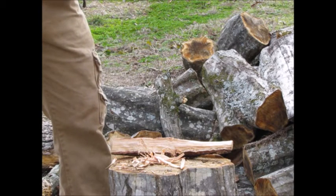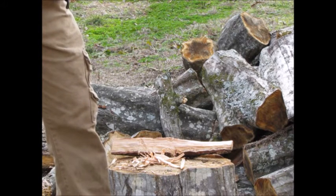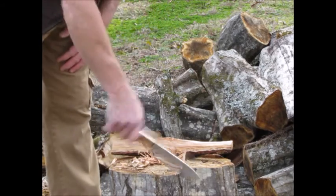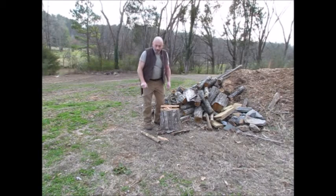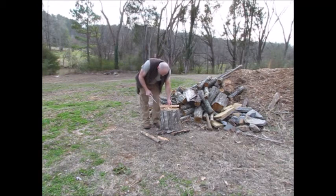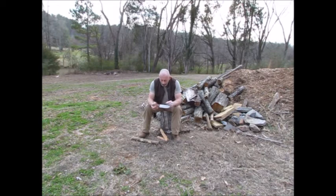The balance point on this one is just right in front of the ricasso. I like it — even though it's not a real big knife, it's a 6-inch blade from the ricasso to the tip. 6-inch saber grind, 3/16 of an inch thick. My inspiration for the style of the knife was the Kephart, and this one is what I would call a modified Kephart — kind of my own version of a Kephart.